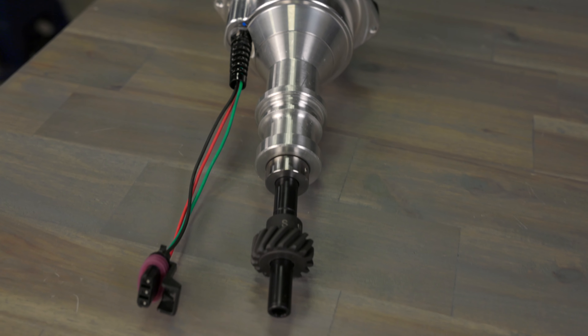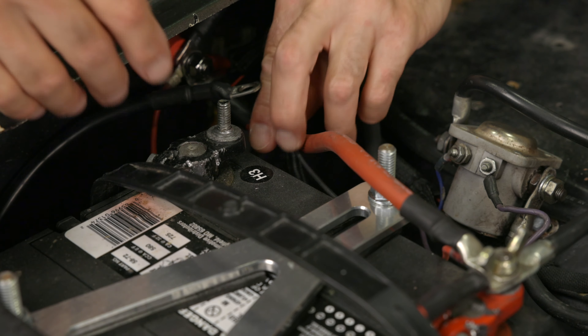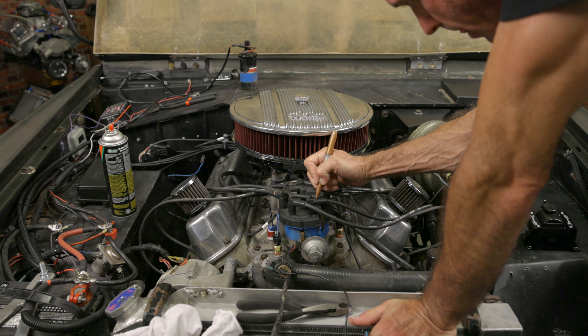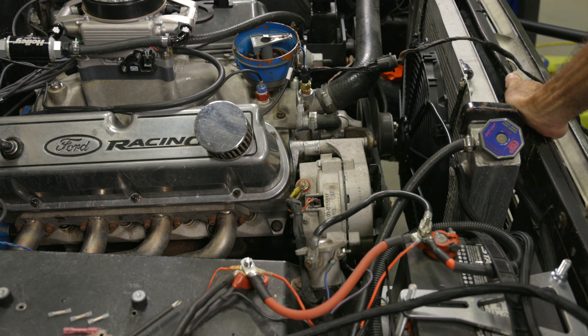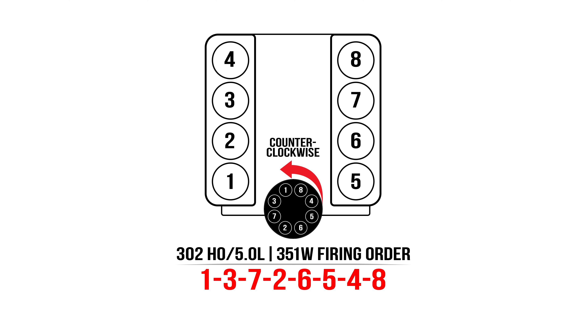Let's get started by installing our HyperSpark distributor. First, let's disconnect our negative battery terminal. We'll remove our coil, ignition box, and distributor. Before we remove our distributor, we're going to mark our spark plug wires with the firing order. Next, we need to make sure our engine is on the compression stroke of the number one cylinder with the balancer reading zero degrees, which is top dead center.